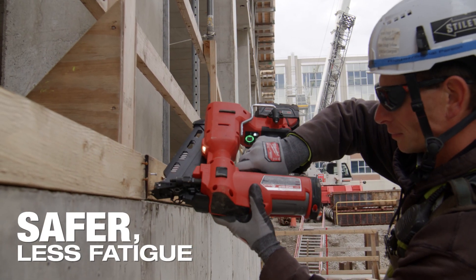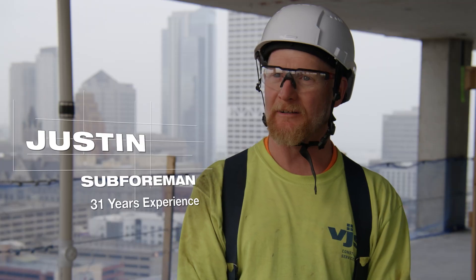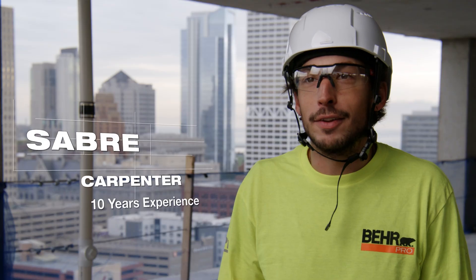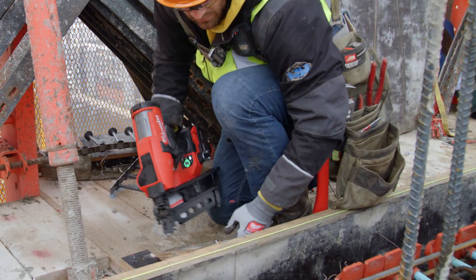The fewer times you have to swing a hammer definitely reduces the toll on the body, on your joints. I don't have to break my back as much, my wrist is better, my elbows — all of it. It's just all around easier.